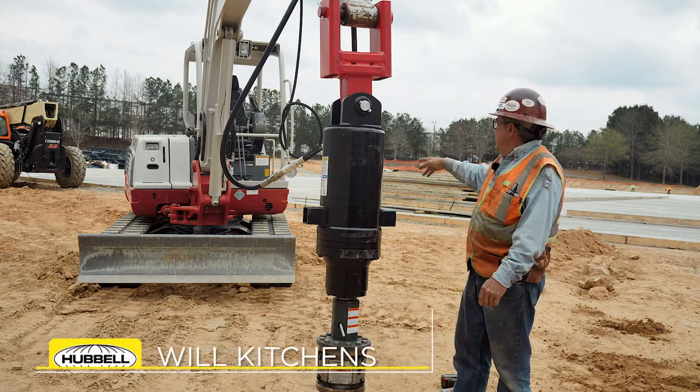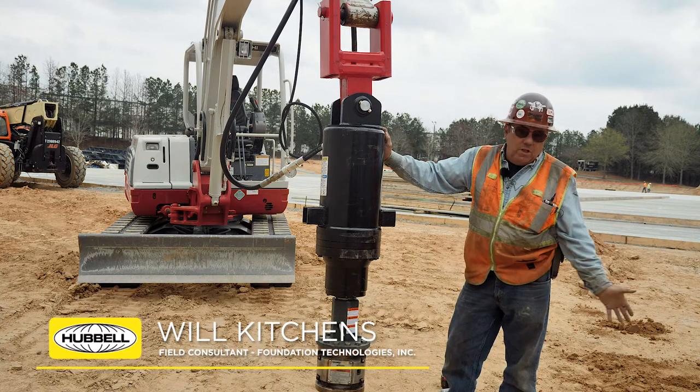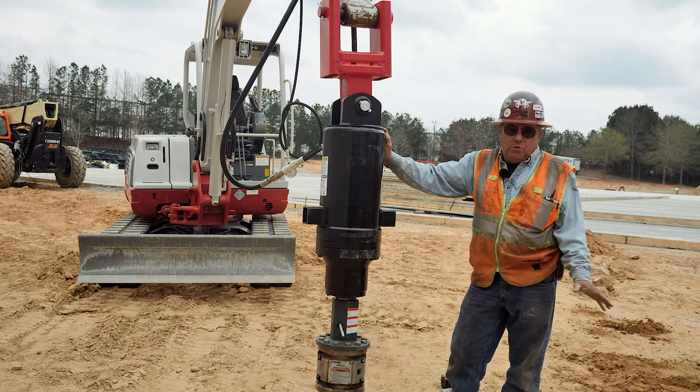Today we're using a mini excavator — in this case it's a Takeuchi TB250. It's about a 10 or 11,000 pound machine, and in a general way you want to have one pound of equipment weight for every foot pound of torque that you're working with.